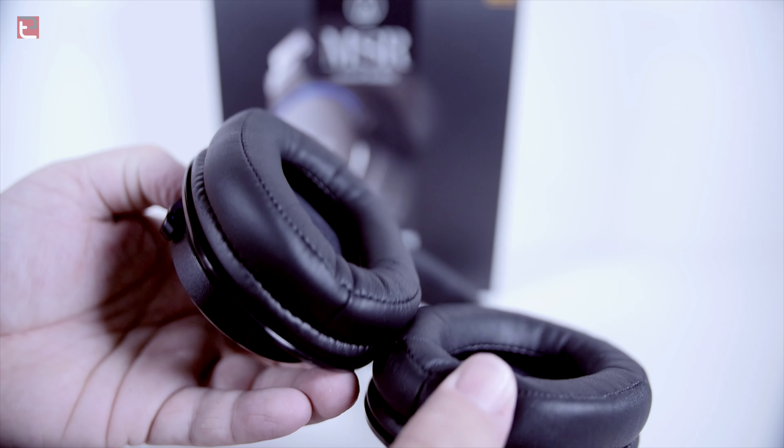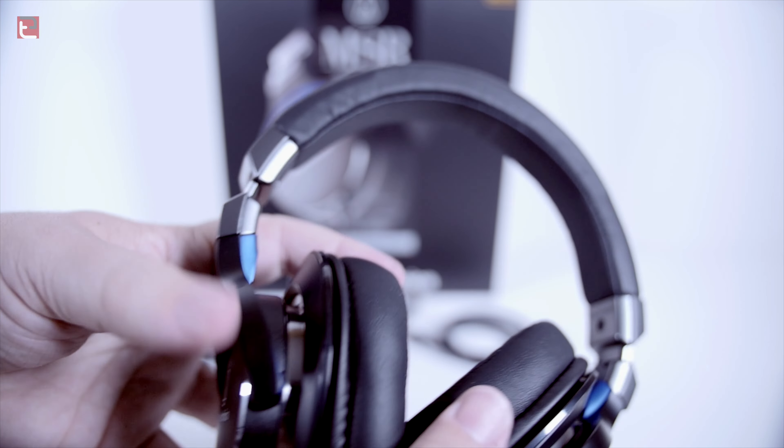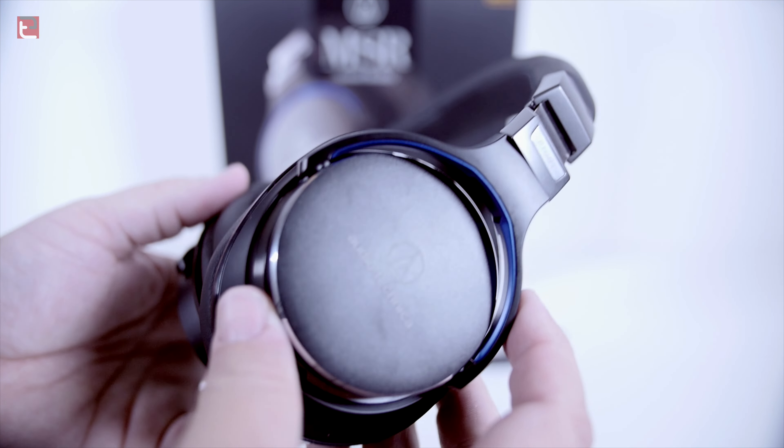With all that being said, they feel good on your head. There's not a whole lot of fatigue when you're wearing them — I feel like I can wear them a while while I'm editing, which is what I like to do. I get some good, natural sound out of them.